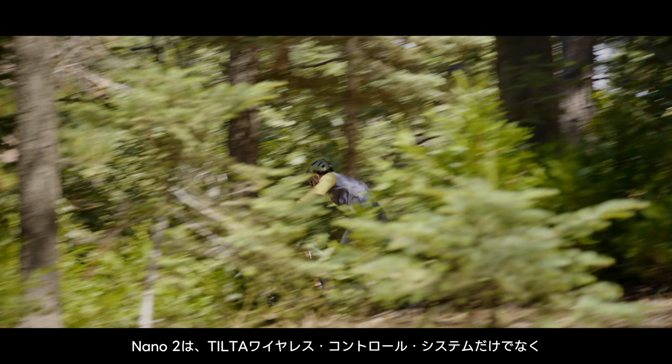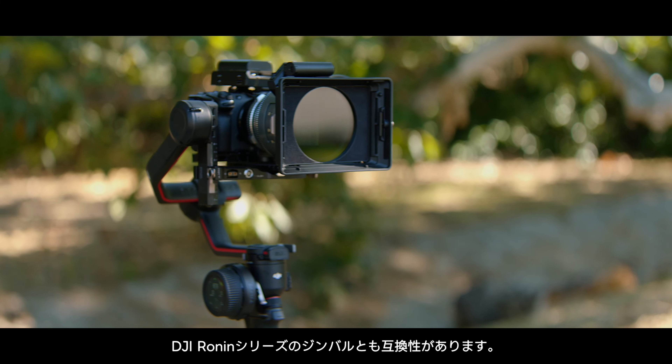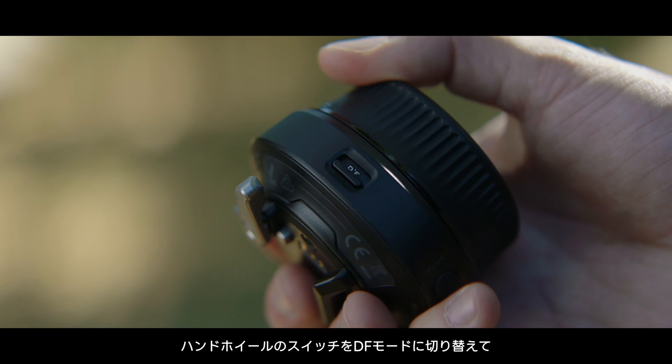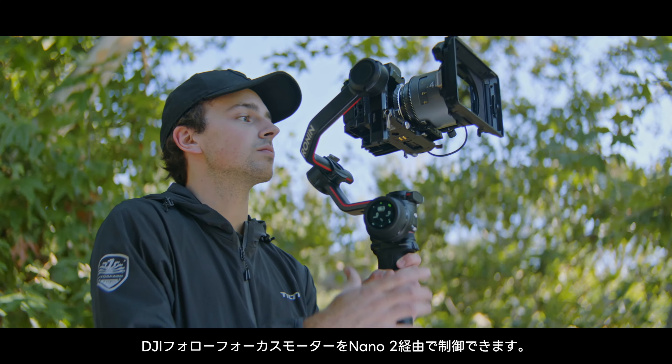Nano 2 is fully compatible with not only Tilted wireless control systems, but also the DJI Ronin series gimbals. Simply switch the handwheel to DF mode and the DJI follow focus motor can be controlled via the Nano 2.